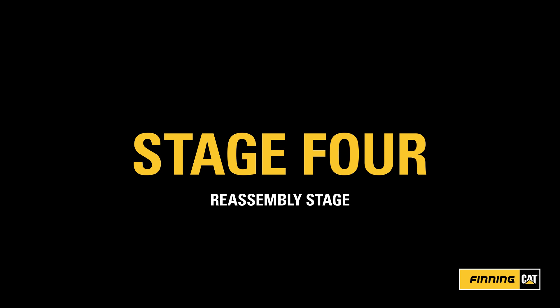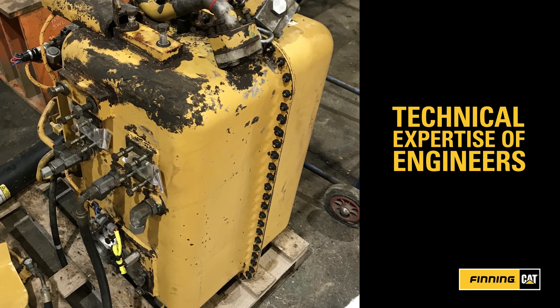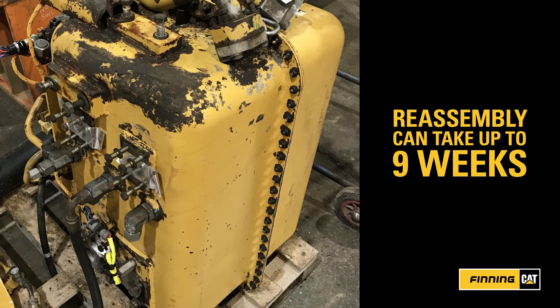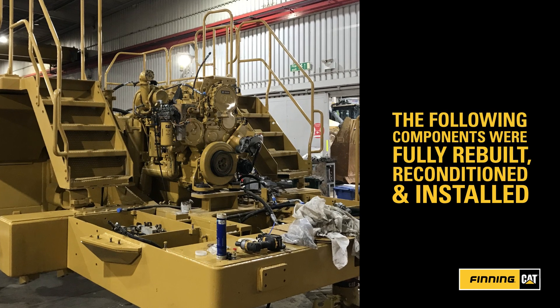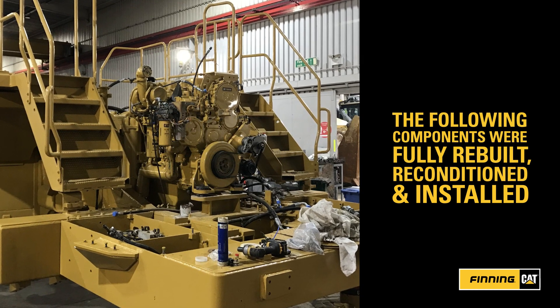Stage 4: Reassembly Stage. Here's where the technical expertise of the engineers really comes into its own. The reassembly phase can take up to 9 weeks, depending on the size and complexity of the machine and reconditioning required. For this machine, the following components were fully rebuilt or reconditioned and installed.